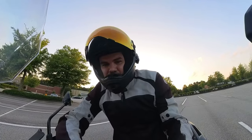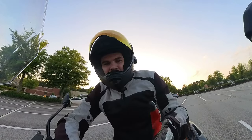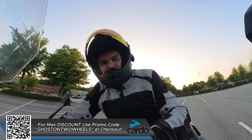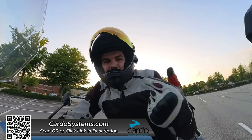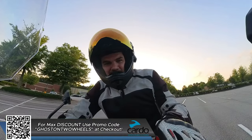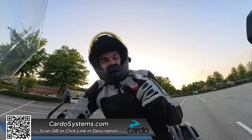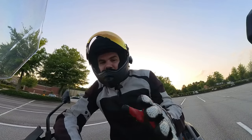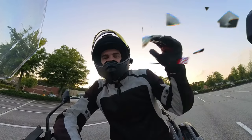A helmet is not complete without your very own Cardo Systems unit. I'm currently running the Packtalk Edge. If you need a communicator for your helmet, go check out Cardosystems.com and use promo code GHOSTONTWHEELS at checkout for your maximum discount. You may want to hold off until July because that's when the Packtalk Pro is hitting the market — just announced with a lot of advanced features, even over the Edge. The Edge is an awesome unit; the Pro is one step above that.